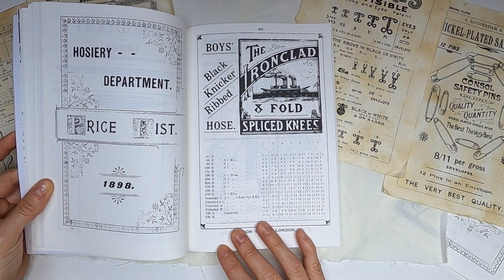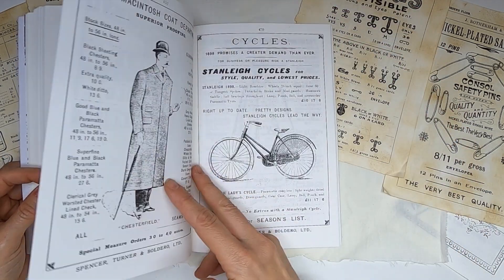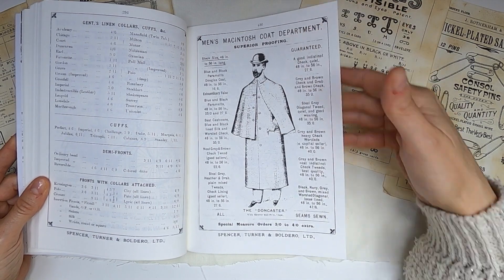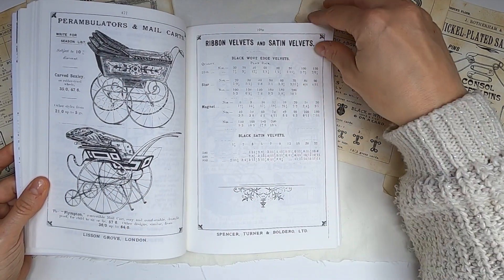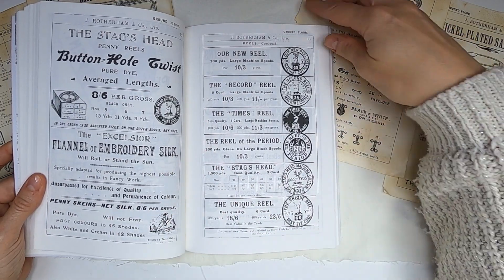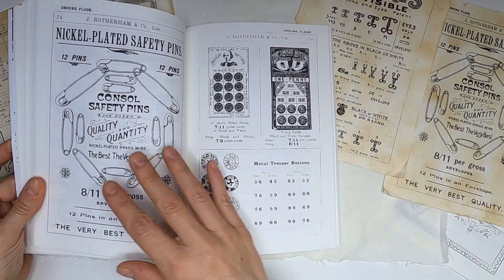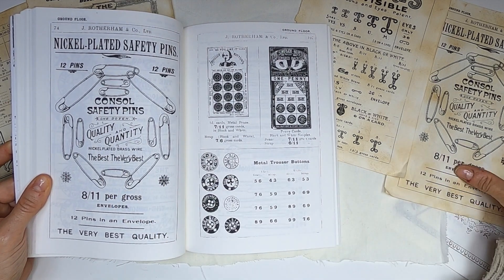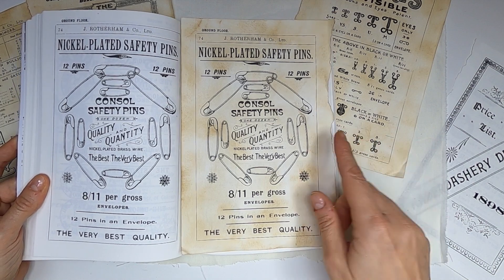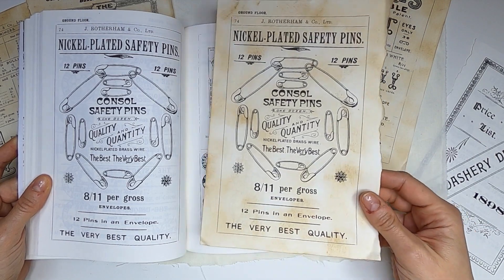Then we start a section of the book which is about a department store, like a catalog. It has multiple things. Then we start the haberdashery department, which I love. As you can see, this is this page, and I have it here in the background. If you add some sort of ink, then basically you just get this sort of vintage feeling, and you can add it to your projects.